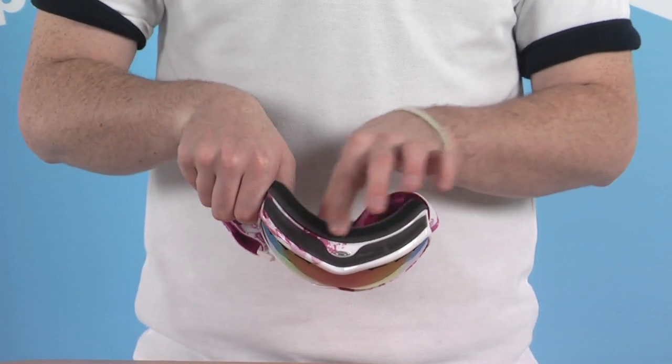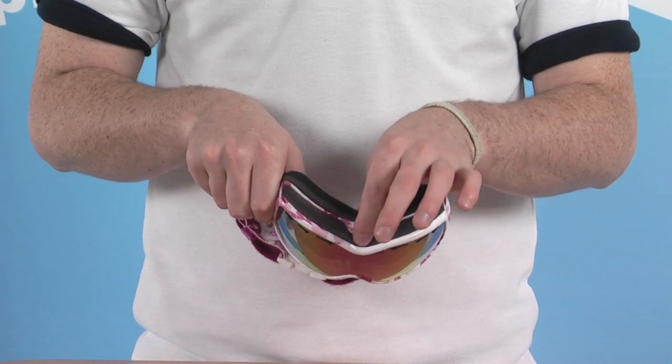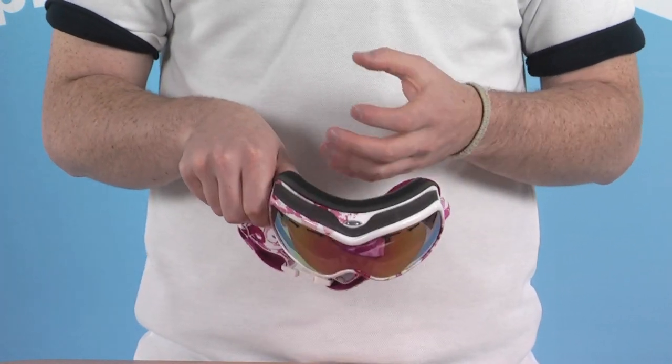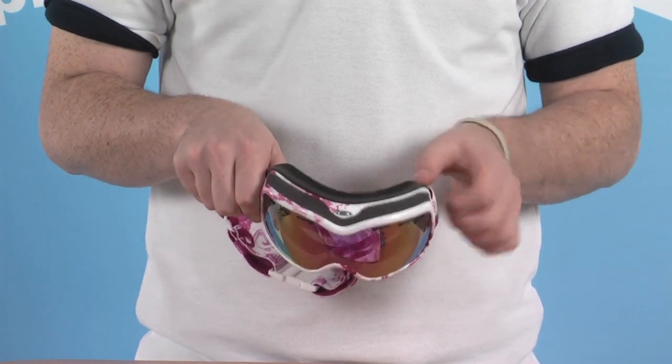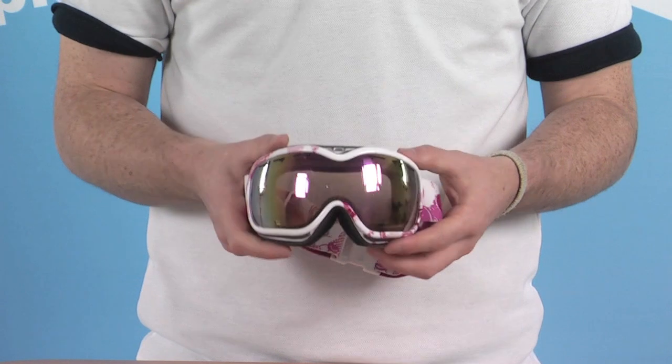We have a three-layer foam system around the face — exceptionally comfortable, nice and spongy. It also has a wicking technology on the inside, which draws any moisture away from the face and lets it evaporate through the top of the foam. So again, exceptionally comfortable.